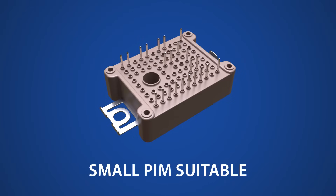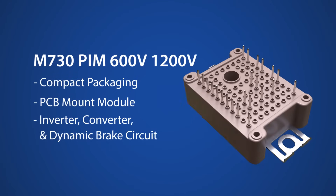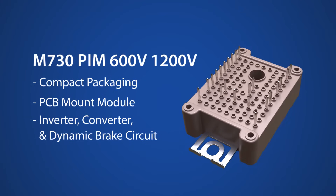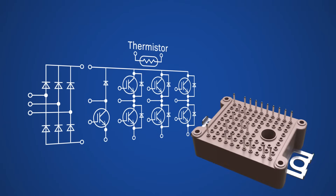Fuji also offers a compact PIMP, or power integrated module. Their M730 through M731 series packages integrate a three-phase inverter circuit, a three-phase rectifier converter circuit, and a brake circuit into a single module, making it an ideal choice for space-efficient designs.